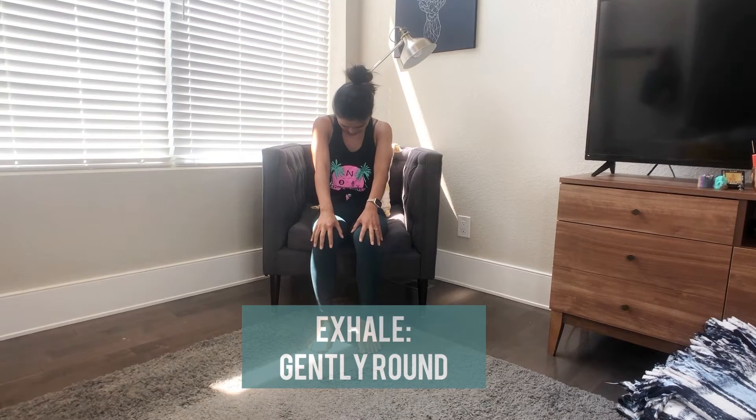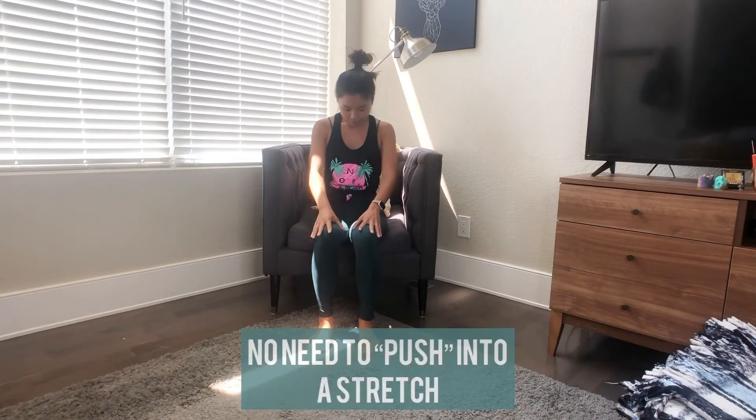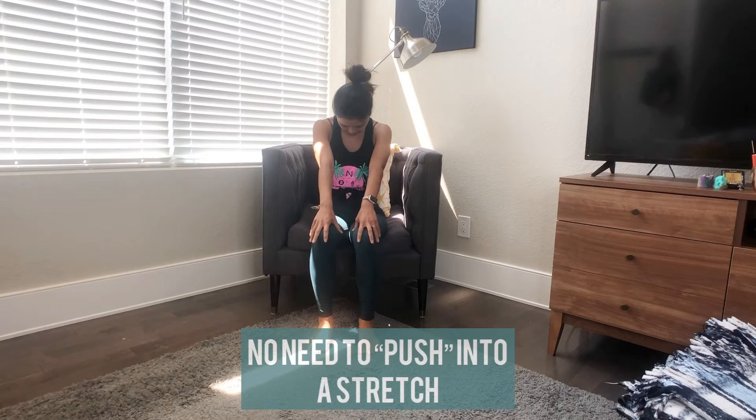Exhale, stretch your arms forward and round. Inhale, arms back as you open through your chest and belly. Exhale, take your chin down towards your chest and round out through your spine.